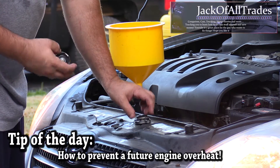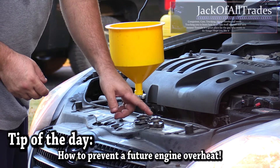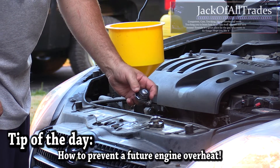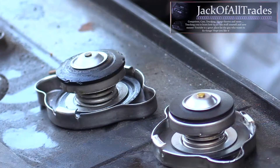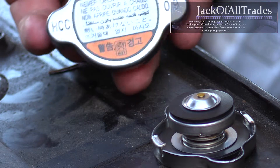Welcome back to Jack of All Trades. Today I've got my little flush kit here. I'm going to be flushing out the coolant. I noticed a little bit of damage on my radiator cap — as you can see here, the rubber seal on the spring part is all corroded away.